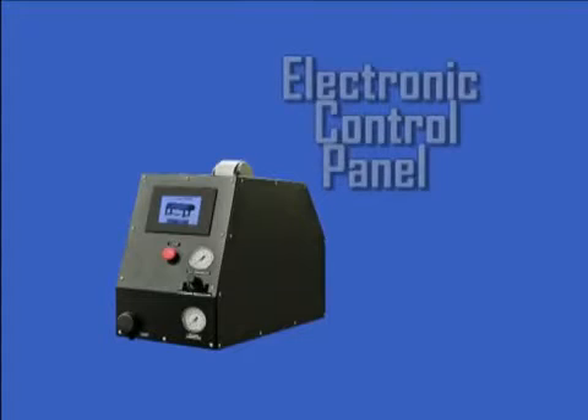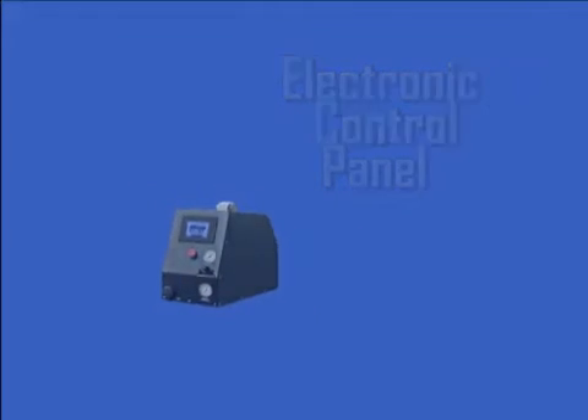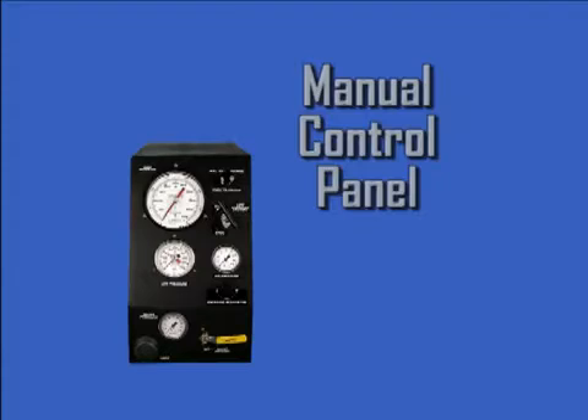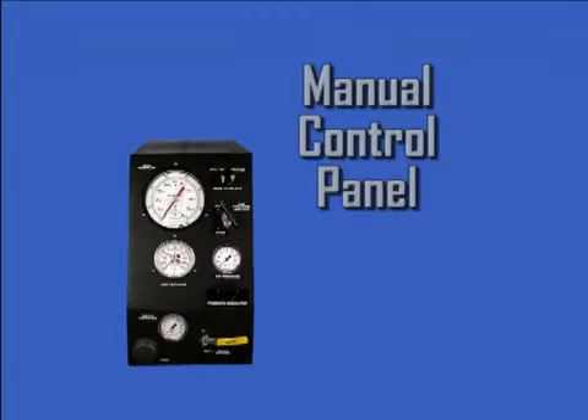The BE 1500 Series will test hose assemblies up to 21,500 PSI or 1500 bar. The BE 2500 Series will test hose assemblies up to 37,500 PSI or 2500 bar. And the BE 3500 Series will test hose assemblies up to 50,000 PSI or 3500 bar.